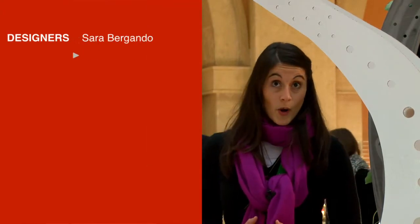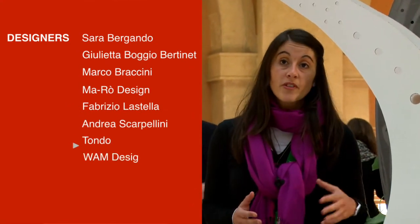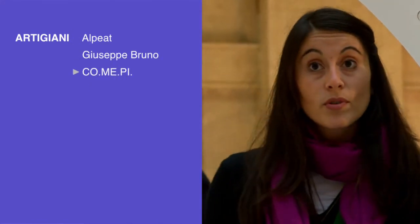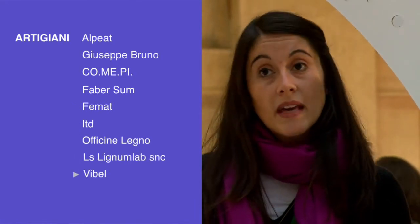Il progetto Cap Lavour proseguirà l'anno prossimo: metteremo in pista un nuovo bando e proveremo a trovare un nuovo tema su cui far lavorare i nostri artigiani, che stanno crescendo in numero, e i designer che vorranno venire a lavorare con noi. Allo stesso tempo è attivo da oggi il nuovo sito internet di Cap Lavour, che prova a replicare lo stesso tipo di meccanismo di interazione tra artigiani e designer, ma a partire dal web 2.0, quindi in ambiente virtuale. Il sito è www.caplavour.com e le iscrizioni sono aperte.